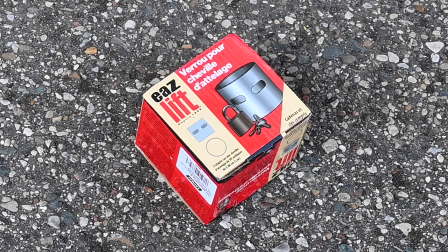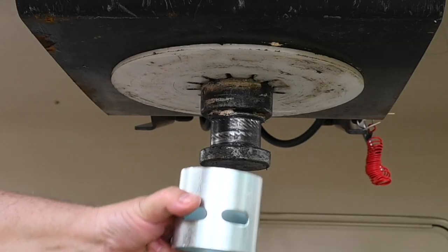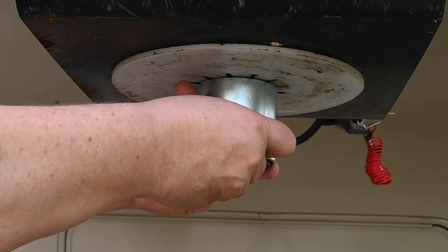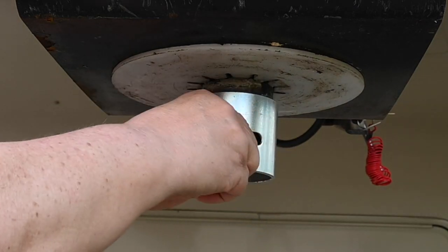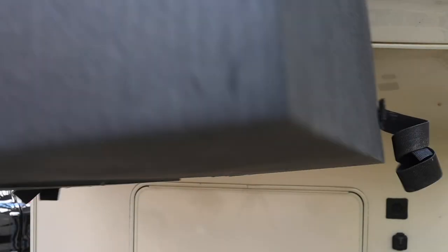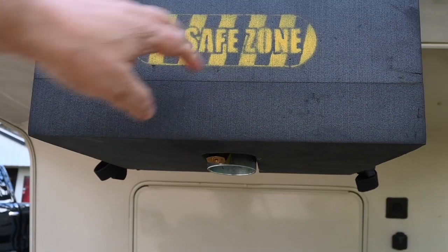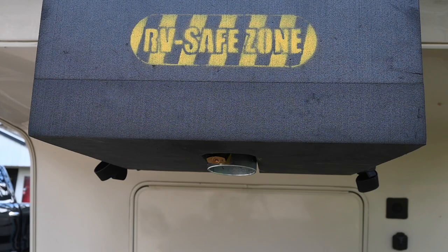Having your fifth wheel stolen is not something we all think about much, but it can happen. One way to prevent this is just an inexpensive kingpin collar lock. It comes with a steel sleeve and a padlock — it basically just fits over the kingpin and then locks in place. And if you have anything like a foam rubber noggin knocker protector, it'll still work.